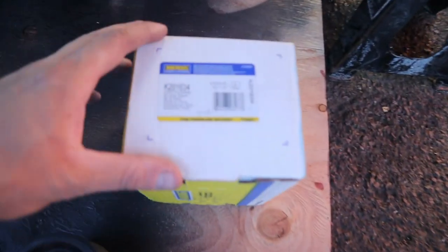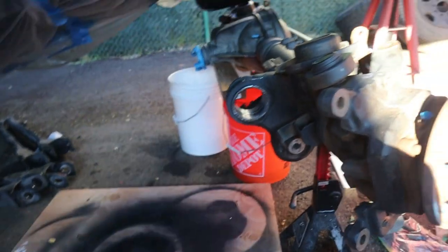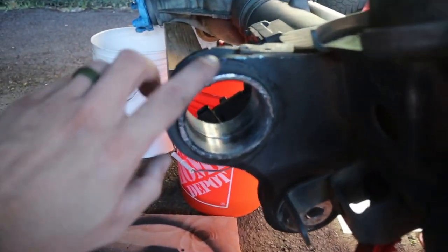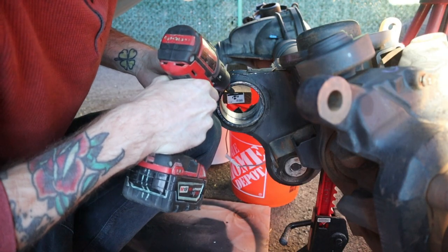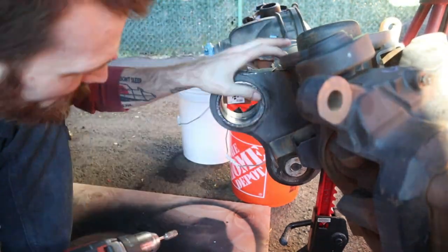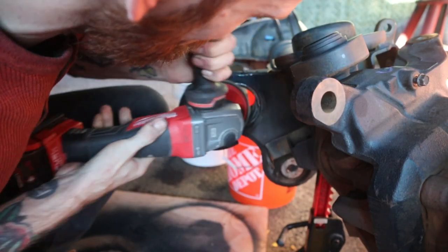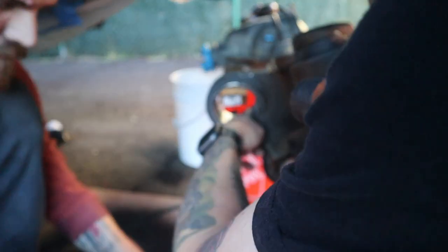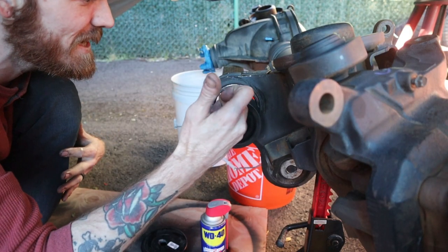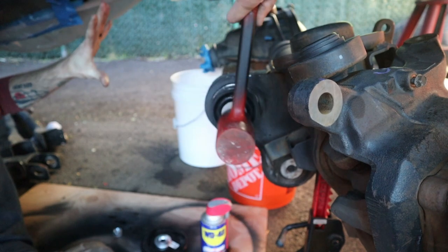It's the next day and we got the part in. The part number is right here if you guys want to find it — here's what it looks like. Pain in the butt to find, but we got it. So we're going to go ahead and clean up the edges and slide her in there.